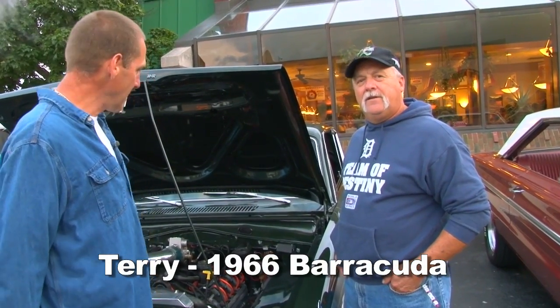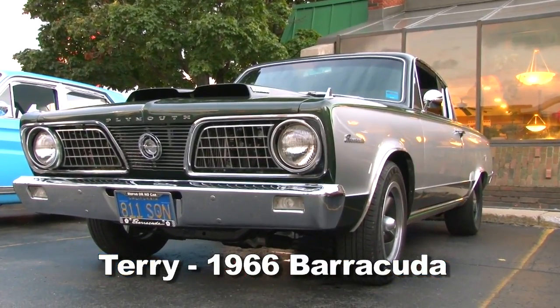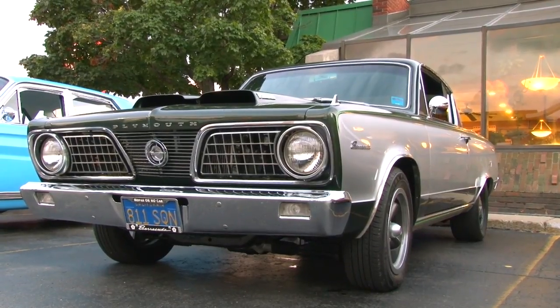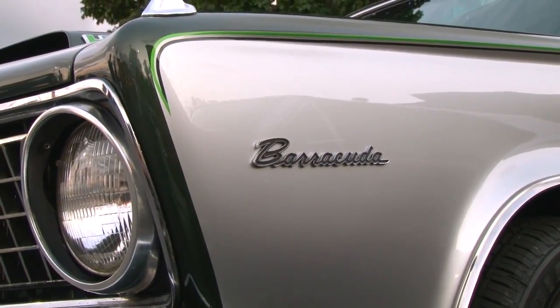Here we are with Terry. He's going to tell us about his 66 Barracuda. He bought the car in Marion, Illinois. It came off the San Diego Air Base in California, so the car was basically a very clean California car.